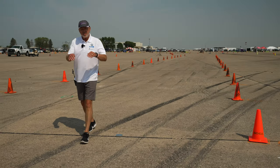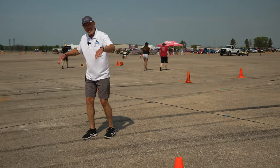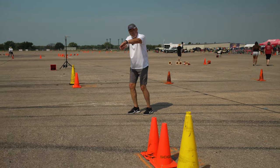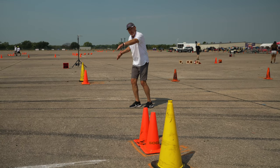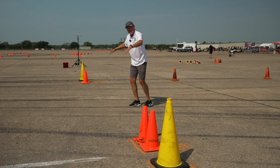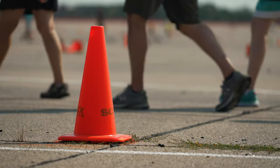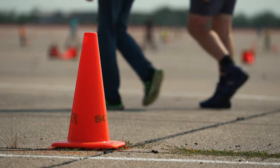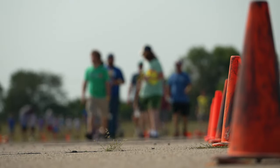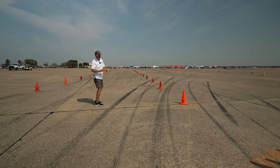One last thing to watch for is the angle of the finish lights. At national events they're typically straight across, but not always. Sometimes they're at an angle, and finishing on one side or the other might shorten your course by a couple of tenths of a second. So look at the lights to see where to finish. Otherwise just go straight through, and be sure to at least once walk through the stop box — I've seen more than one driver disqualified after a great run because they didn't follow the right path. If you don't follow the path with all the cones, you're going to lose that run.